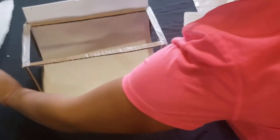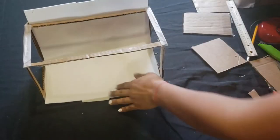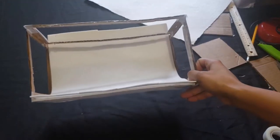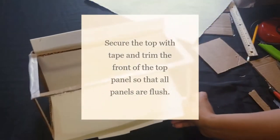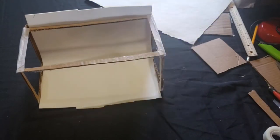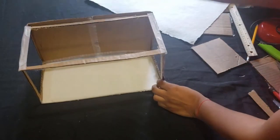I wasn't sure if I wanted to use the foam or this stucco-like paper as the backdrop. It would be nice to have the option for different things. Maybe one day you want a background that's not white — maybe you want it black, or maybe you want your background to have certain patterns or images. Whatever it is, you can now control your background. I thought having this little slit here would be a cool feature.